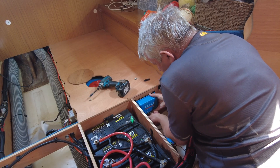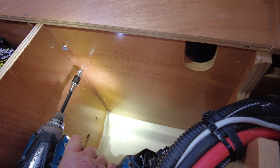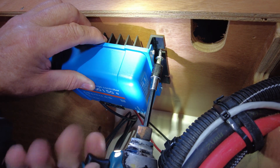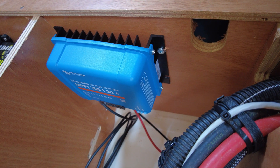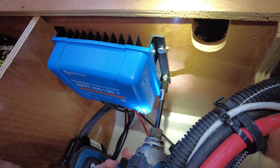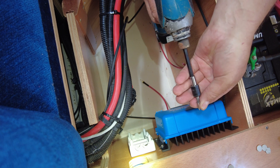Securing the Victron controller is just a matter of placing 4 screws on each side of the unit. I have pre-wired the controller, leaving enough cable tails to go into the isolator.